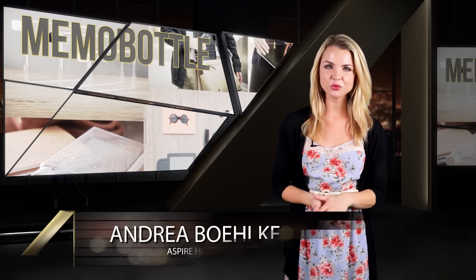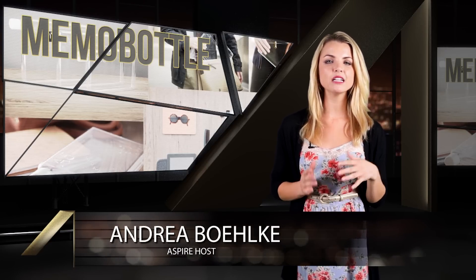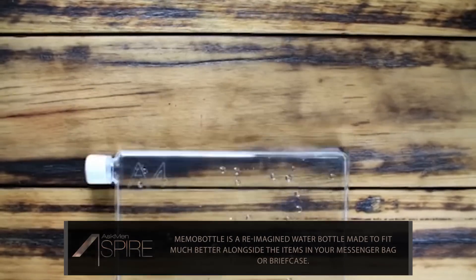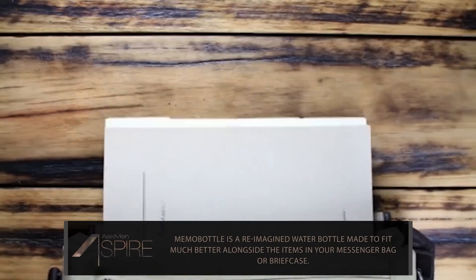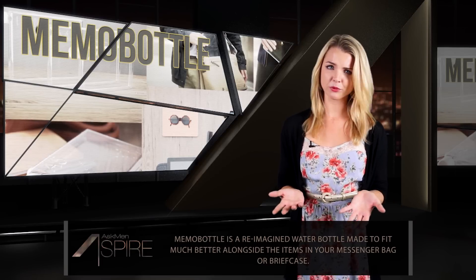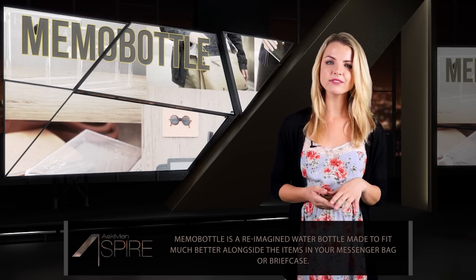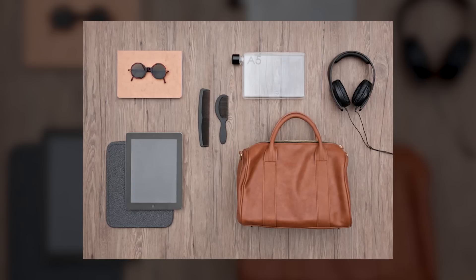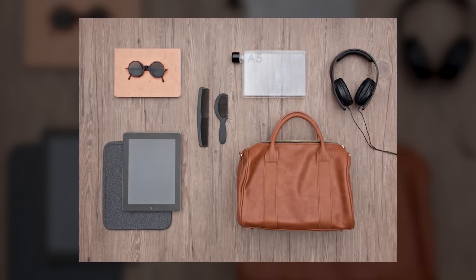Next up is a reimagined water bottle for those of you that like to travel a little lighter. This is the Memo Bottle, a water bottle designed with a slim form factor in mind to make it a lot more messenger bag and briefcase friendly. Because face it, unless you carry around a duffel bag or a backpack wherever you go, there's a chance that you may have decided to leave behind the water bottle because it took up too much space when placed next to your laptop, tablet, and whatever else you normally carry.